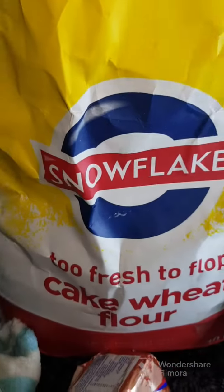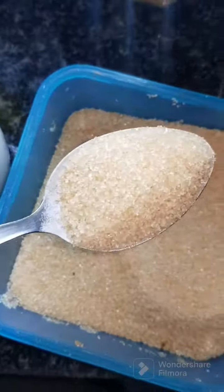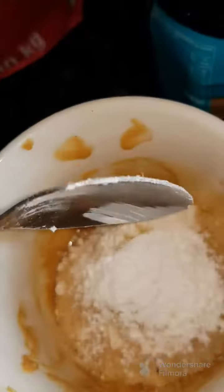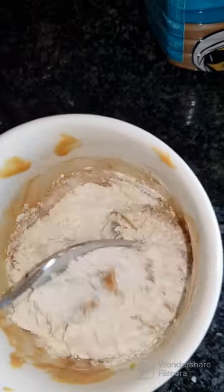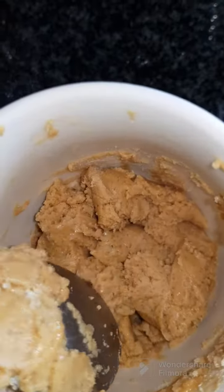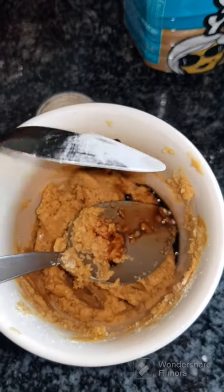Then add two tablespoons of flour and a tablespoon of sugar — you can add more if you like — and then half a teaspoon of baking powder. Mix everything together. Those are your dry ingredients.